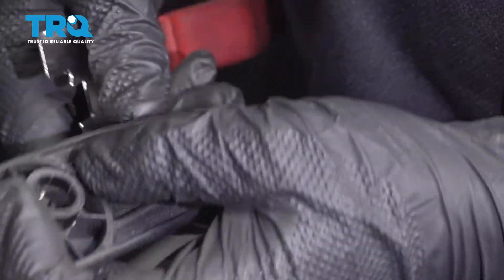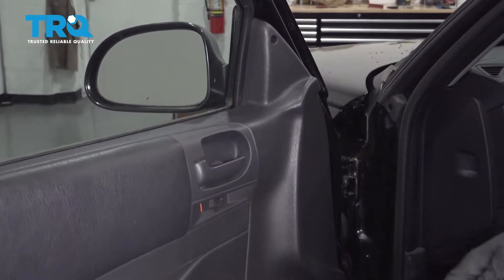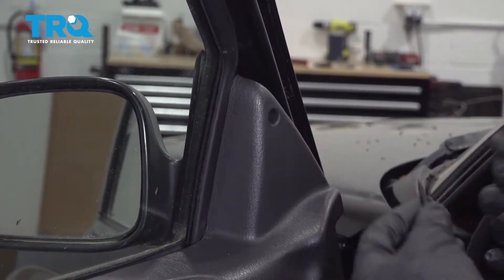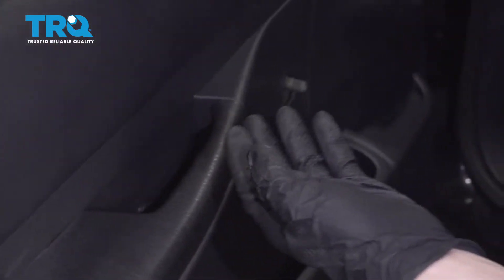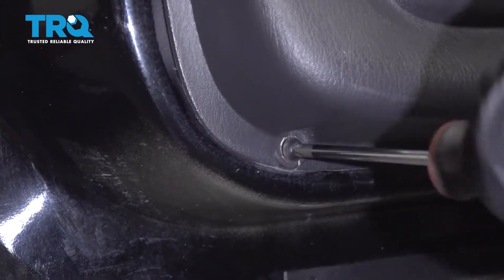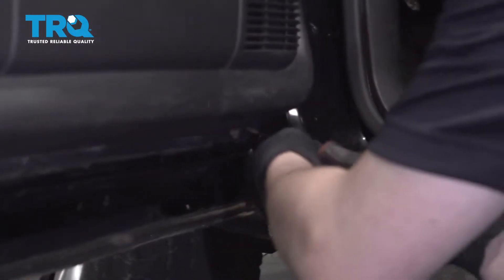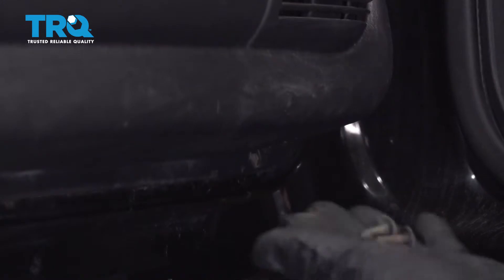You can see that's the clip it's pushing. Before I reinstall this, I'll switch that clip to go on the other side. Now take out all those screws — make sure you remember where they go because they are different. These are the ones on the bottom of the panel.